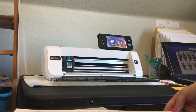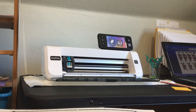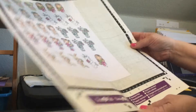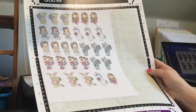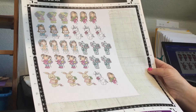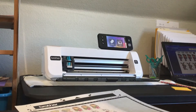On Etsy there is a store called Pink Gem Designs and she has digital stamps — pre-colored and black and white. I've purchased a few and they are adorable. You just download the file and then you can copy and paste into a Word document and then just print it out.